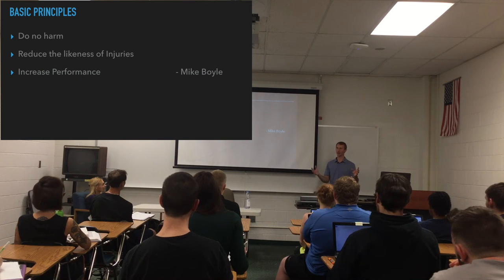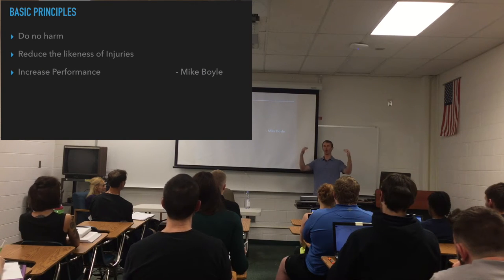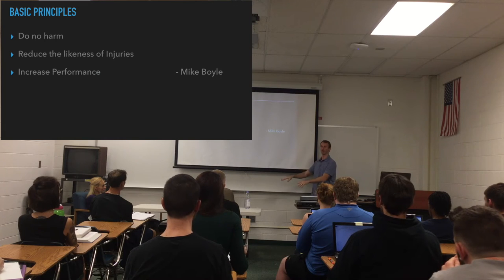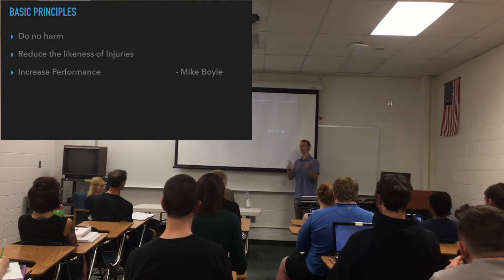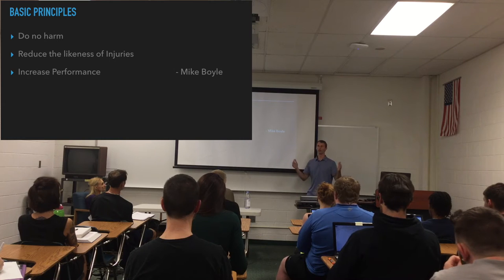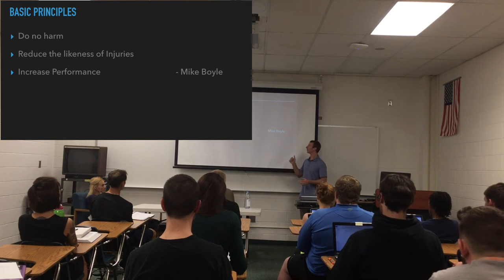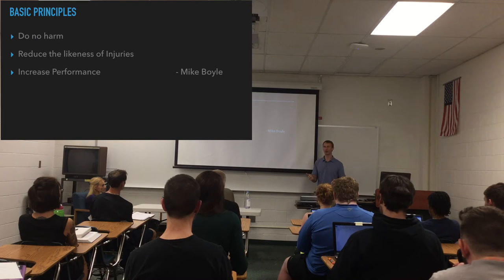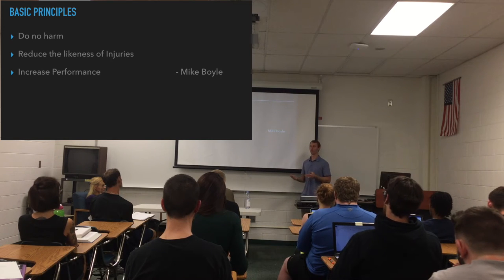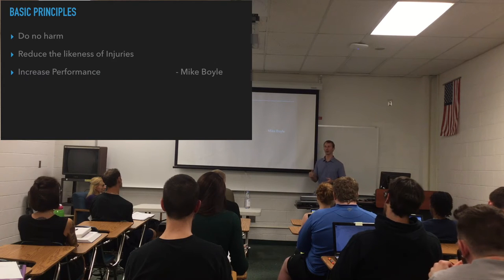Once you have your basic philosophy, everything has to funnel through that. If whatever you're looking at or reading doesn't pass the test of feel better, not worse, it gets bounced out — it doesn't even get entrance into your program. From that, Mike Boyle has three basic principles that help narrow the process down so instead of asking a million questions you really only ask about three. First is do no harm. That's kind of the medical model — doctors have that doctrine, and we should hold ourselves to the same standard. People are paying money, we're going to school, we're learning how to make people feel better.